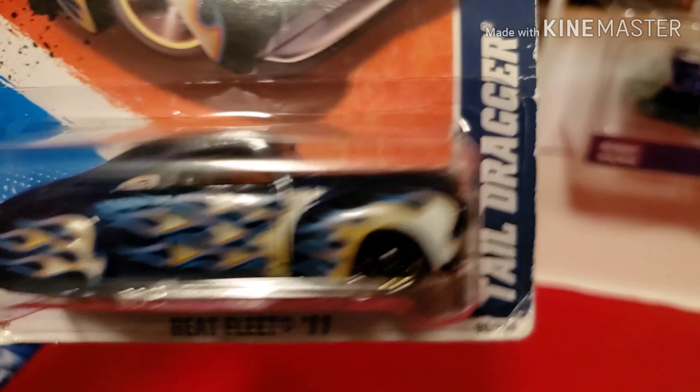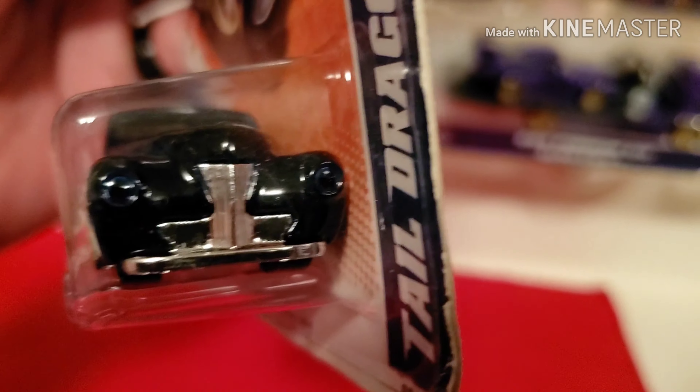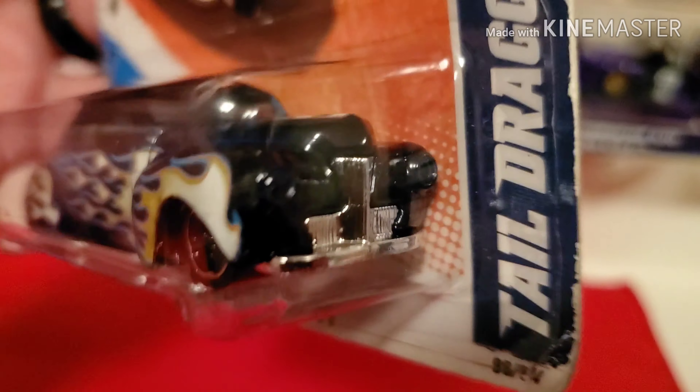Also found from eBay, and this one also has a lot of weight to it as well.